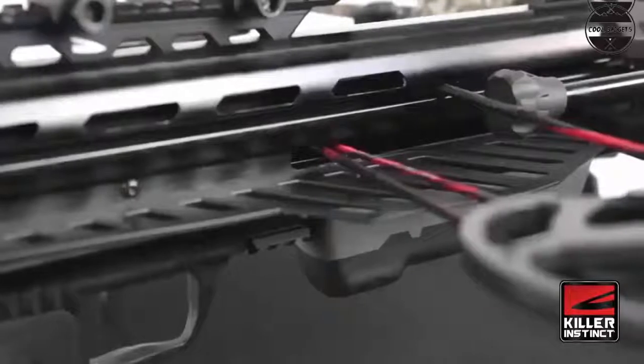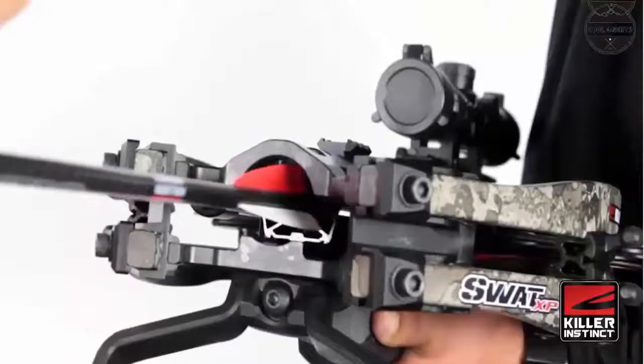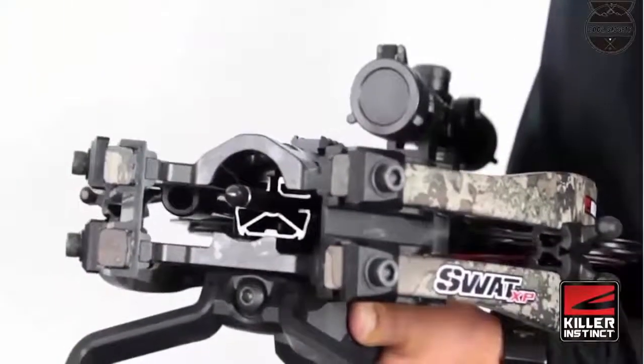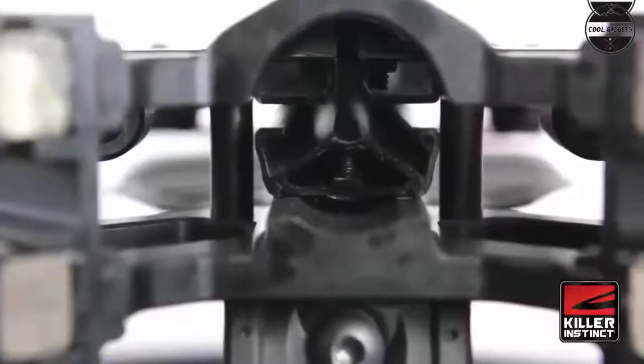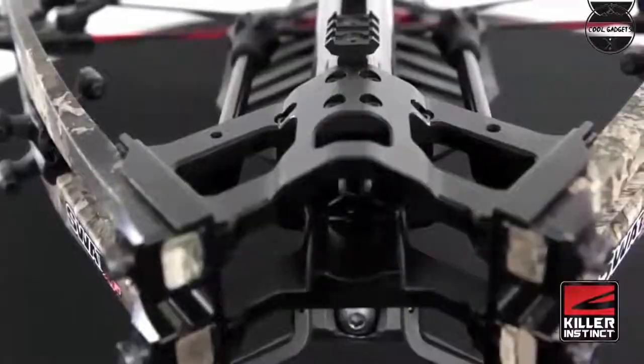Next level accuracy: featuring the AccuTac barrel system, the SWAT XB produces unmatched broadhead accuracy. The enclosed 360-degree revolutionary design provides greater guidance and support, reducing the amount of crossbolt oscillation and improving high-speed broadhead flight.